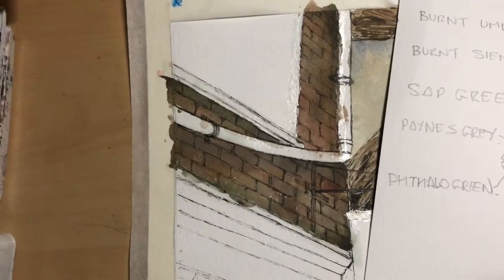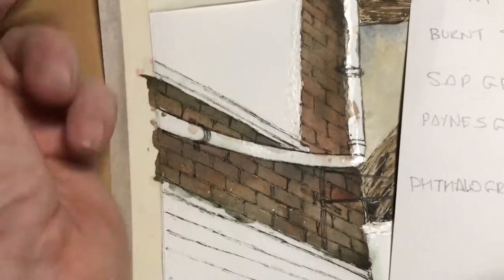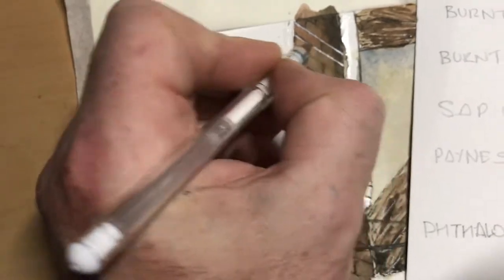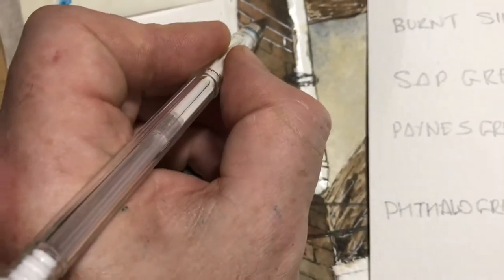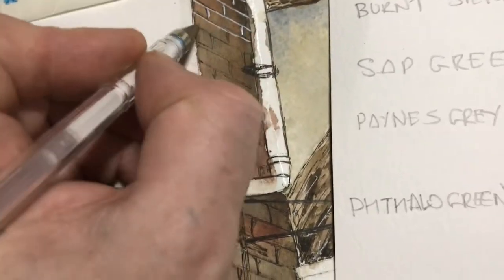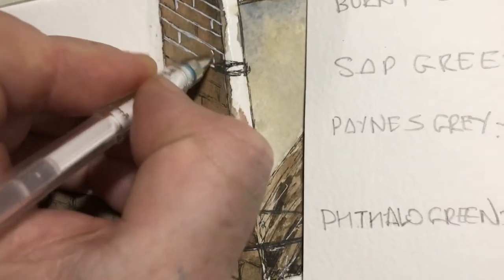I'm holding the phone and doing this and I don't want to destroy the painting, so I'll show you a little bit and then show you what it looks like when I've done all the painting. I'll use a white gel pen and just drag it to pick out the mortar lines and lines in between the bricks. I'm trying to keep them quite uniform, but it doesn't really matter because it's an old building and we don't really want perfect architecture.